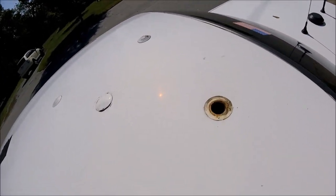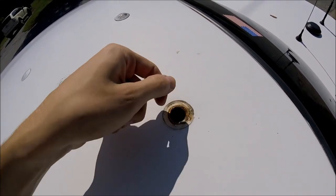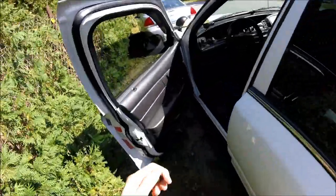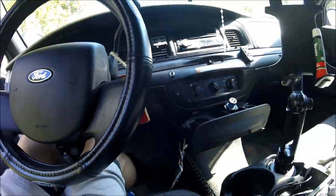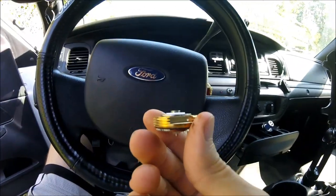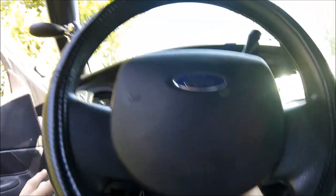The first plug comes off pretty easily. You can see a little bit of rust in there already — make sure to clean it all up later. Now I'm going to show you how to prep the mounts to actually put them on without the mount falling in. It's a pretty big hole, and you don't want these small mounts to fall in there, because if it falls in — that's it. There are two methods to do it.